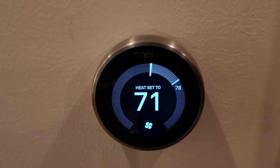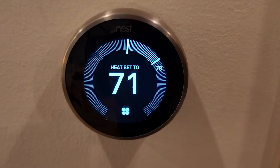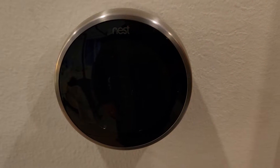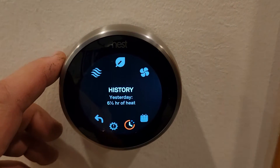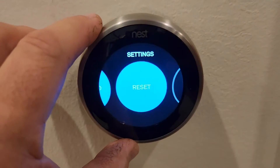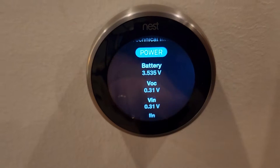Today we're debugging this Nest thermostat controller in the furnace. It went offline and previously it was saying 'check your power connections.' To navigate to technical info, push down to the gearbox settings, go all the way clockwise and back off a couple. If you select technical info and go into power, you can see the battery voltage.